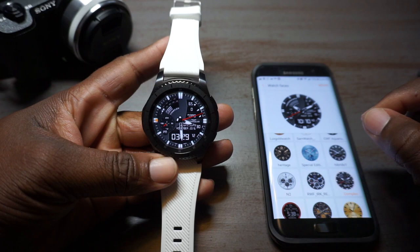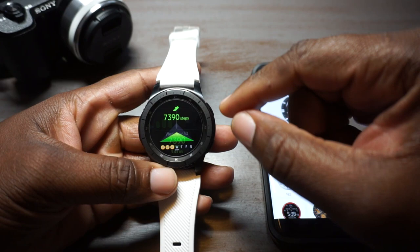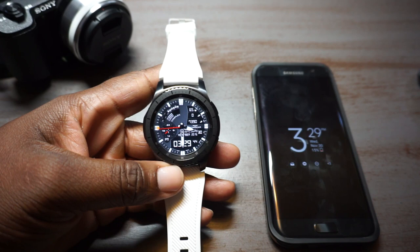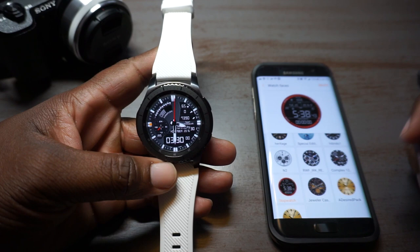This is called Complex 12 Hour by Mom Gear — that's who makes it. This is another one that looked good in the store and in the pictures, but once I got it on the watch I wasn't a fan. It has analog and digital and different functions: there's the step counter — touch the very tip and you go into your step counter — then there's a speedometer, then your heart rate right there, and it goes right into your stopwatch if you touch the digital face. There's a battery meter too. As far as how it looks on the watch, I'm just not sold on it — I won't delete it yet, I might play around with it.